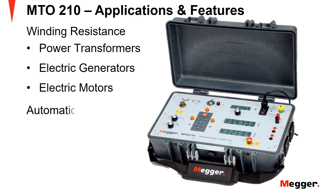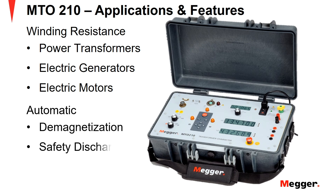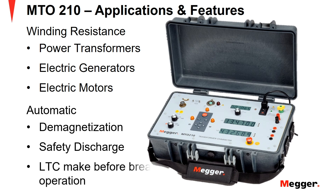The MTO210 has automatic features such as demagnetization of transformer core after test, safety discharge on test completion, accidental lead disconnection, and power loss. And finally, monitoring the make-before-break for tap-changer transitions.